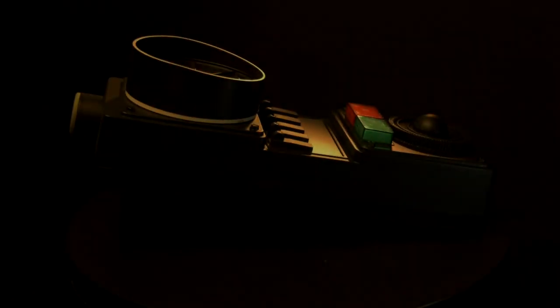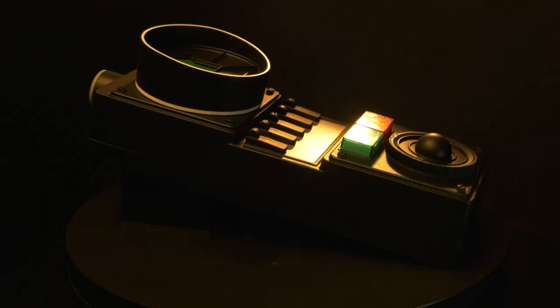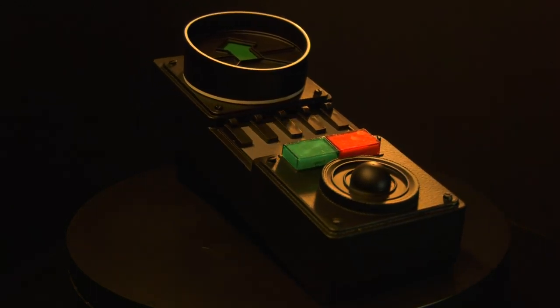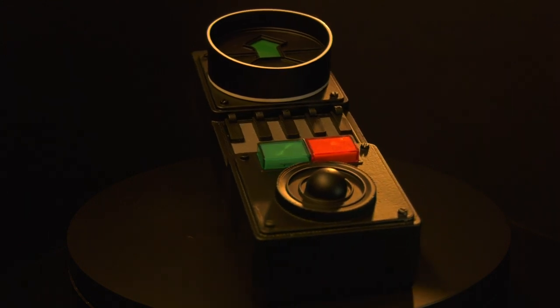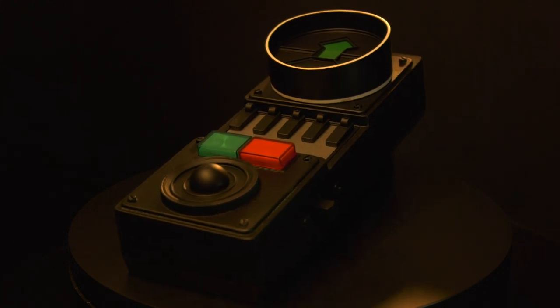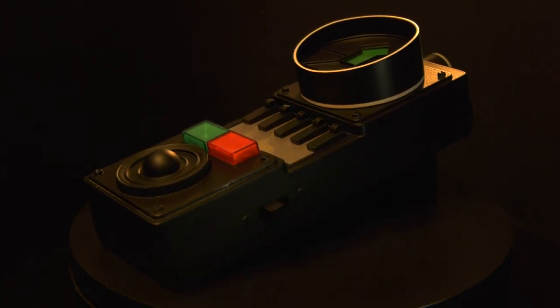And that was that — the project was completed. If you've followed along, you should now have a screen-accurate replica built from all original pieces sitting in your collection. But what could be better than that? Owning a screen-accurate replica built from all original parts of two props. Because not only was this used as the Doctor's time distortion detector in The Mark of the Rani, but it also appeared as Commander Lytton's Cyberman tracker in that season's opener, Attack of the Cybermen. Two props for the price of one.